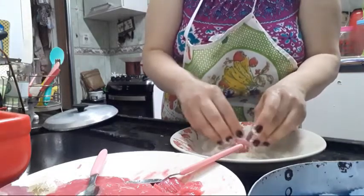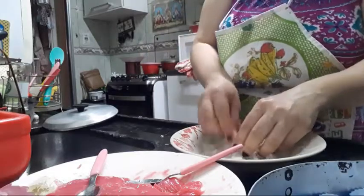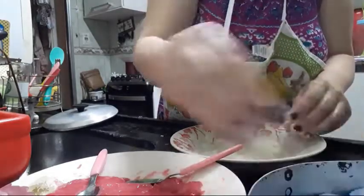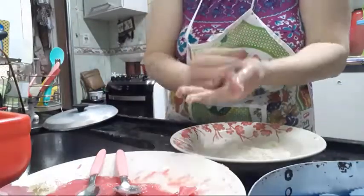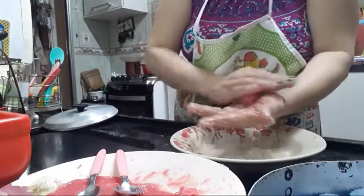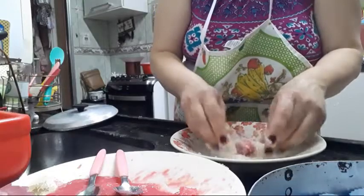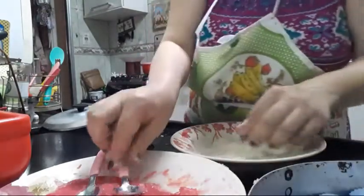Acho que eu não faço doce desde quando eu era criança. Quando trabalha fora é uma correria, não dá tempo de tudo — quando eu tô trabalhando, acabo comprando o docinho pronto mesmo. Eu acho que dá uns 35 docinhos mais ou menos. Esse aqui ficou um pouco grande, vou ver se consigo modelar ele menorzinho. Muito gostoso fazer docinho — só que eu sou exagerada, os docinhos estão ficando grandes.